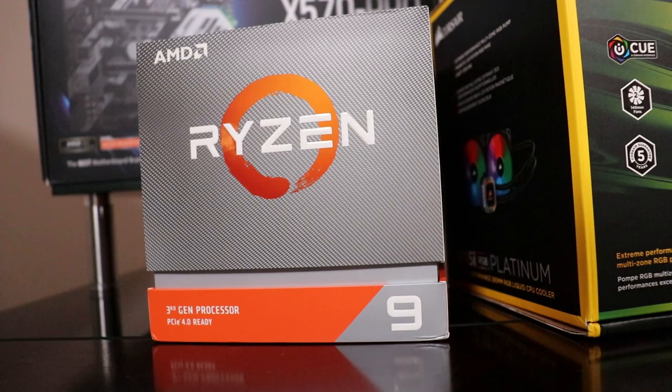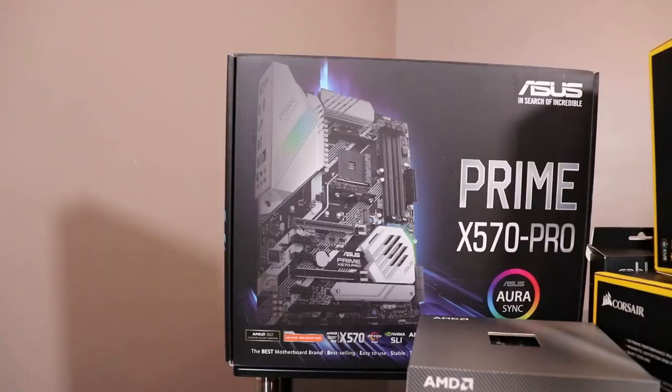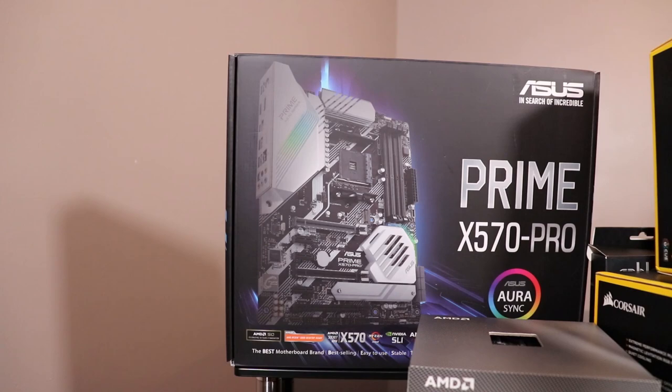Something worth noting is that this CPU comes with a Wraith Prism cooler, which we won't be using today, but it still adds a pretty cool value.